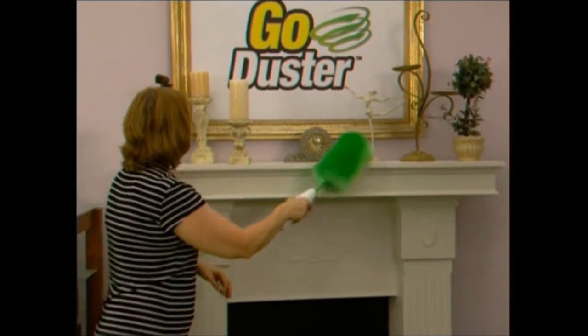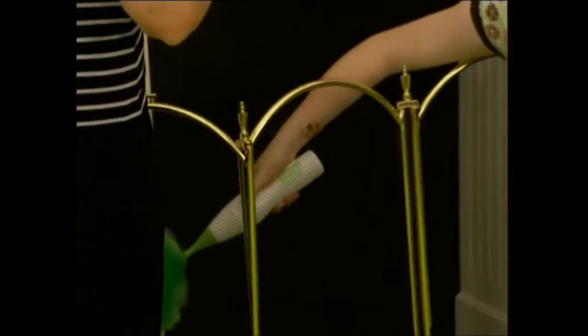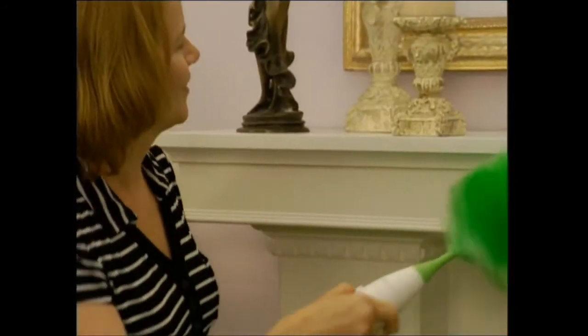It was unbelievable the difference when I started using the Go Duster. It would take probably 20 minutes without the Go Duster; with the Go Duster, five minutes at the max. What a difference in time.